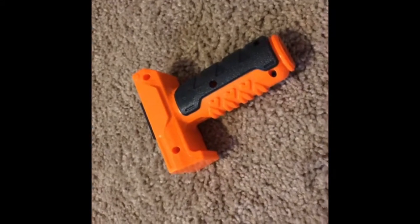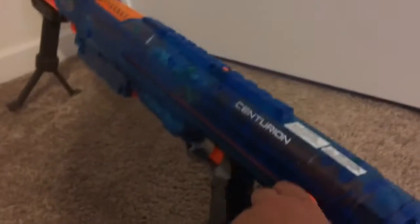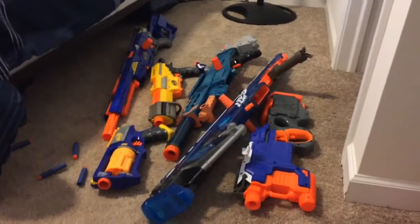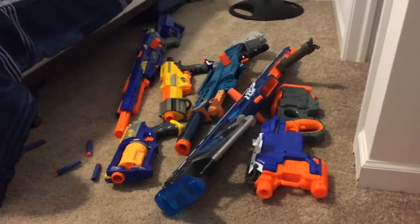I also have a fore grip right here which I don't use. So yeah, that's pretty much it for this video. If you like the video of all these Nerf guns I own and all the attachments and stuff, please like, comment, subscribe, and peace out guys.